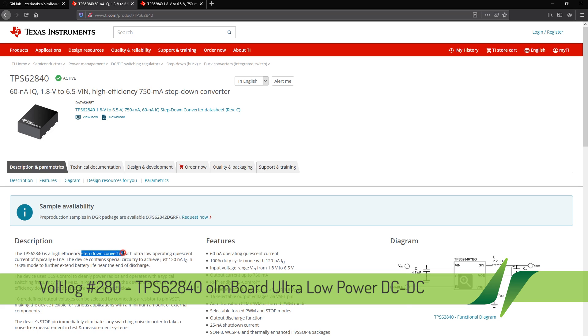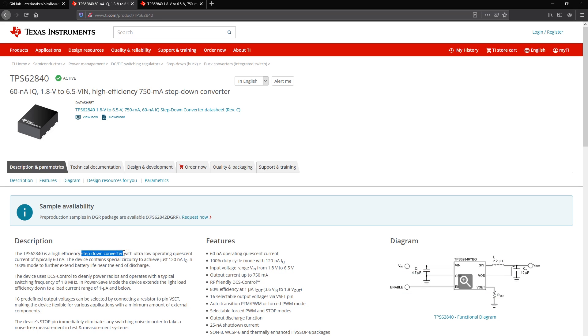It's basically a buck converter with an input voltage of 1.8 up to 6.5V, 750mA output current with a quiescent current of just 60nA and active current of just 120nA. It also features very good efficiency at light loads — at just 1µA it can offer 80% efficiency.